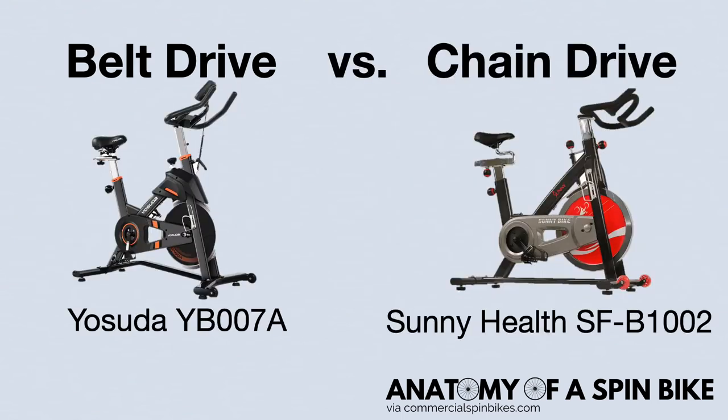Ultimately, commercial spin bike belt drives require less maintenance, are less noisy, and give you a smooth biking experience. However, chain drive commercial spin bikes give you a more authentic outdoor bike ride and are oftentimes less expensive.